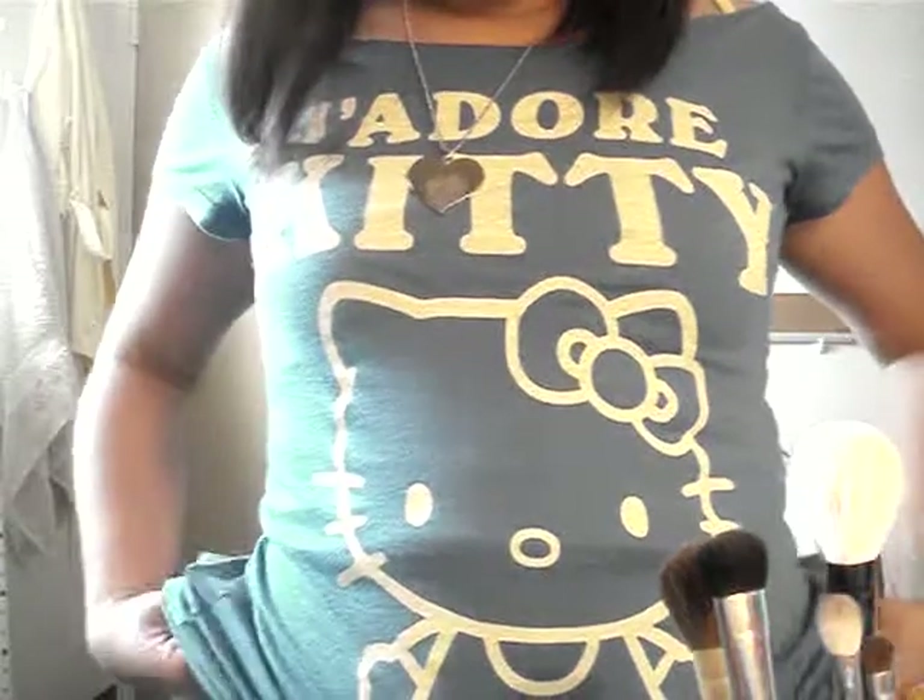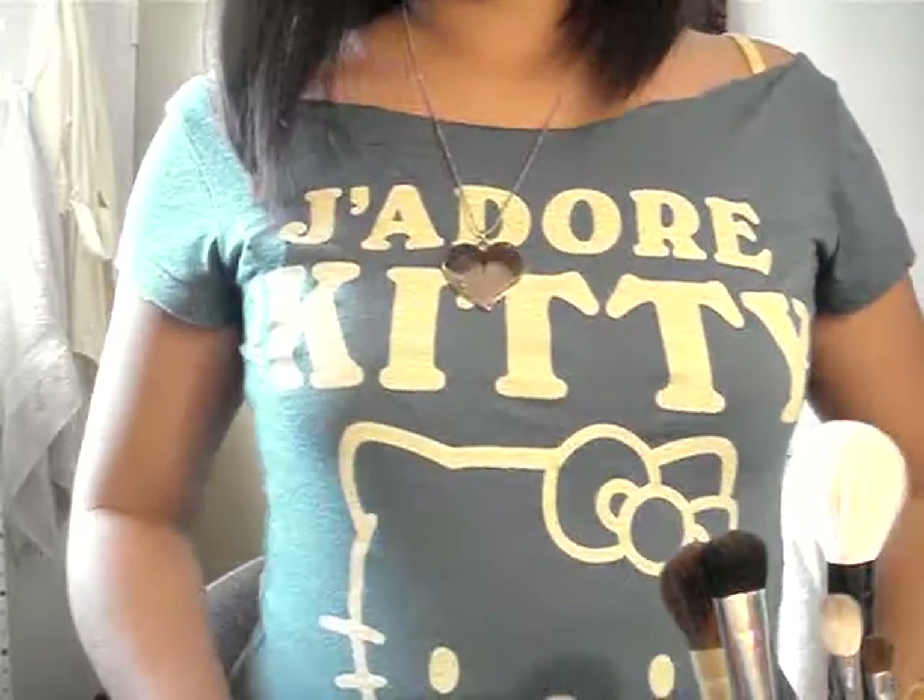If you guys are wondering what my shirt says — it says J'adore Kitty. It's a Hello Kitty shirt, blue and yellow. I got it from Razor Concepts in Pearl Ridge, Oahu. Anyway, that's my brush holder. I hope you guys like it. Make it your own and no one else will have it but you. Thanks for watching — bye!